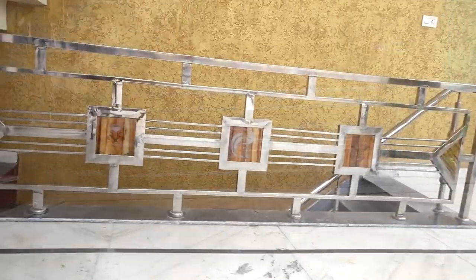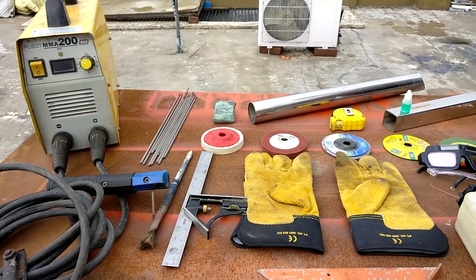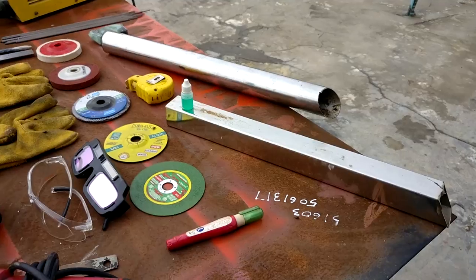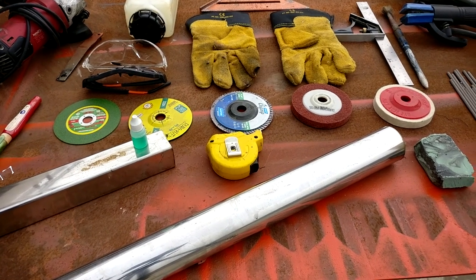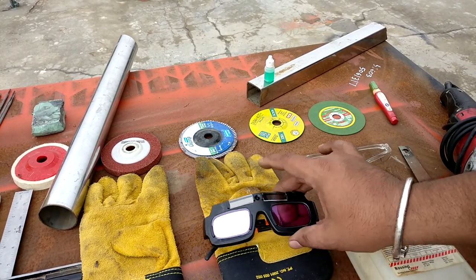I try my best to teach you as well as I can. I wanted to suggest that if you want to do some sort of business work, then it's good to have a TIG welding setup compared to this. This is called the auto-darkening welding goggle, and if you want to do welding in an open environment it is extremely useful and also lightweight.